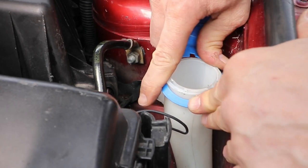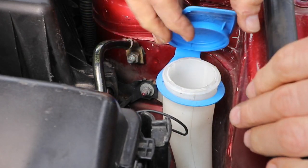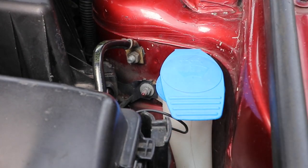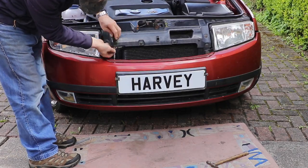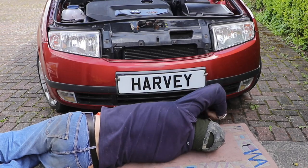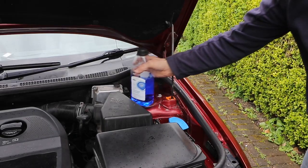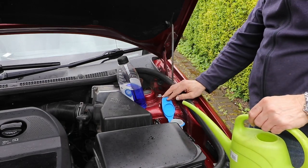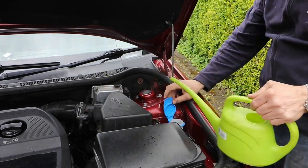Then the lid and we're done. Just got the bumper to put back on. And then we've just got to fill it up with the correct concentration of screen wash and the job's a good'n. Please like, share and subscribe and I'll see you in the next video.